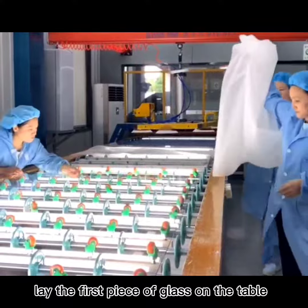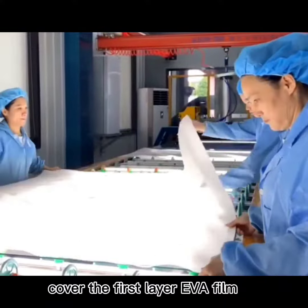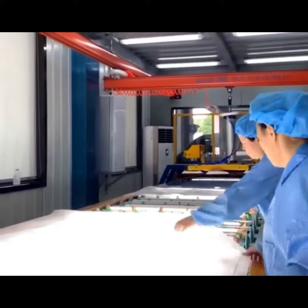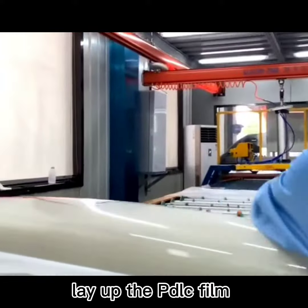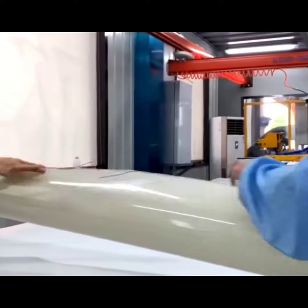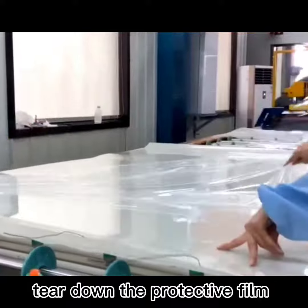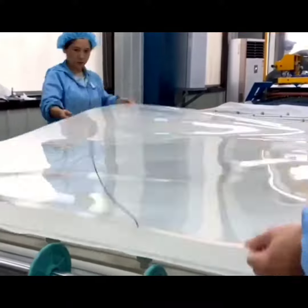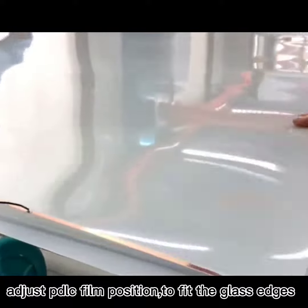Lay the first piece of glass on the table. Cover the first layer of film. Lay up the PD-LC film. Tear down the protective film. Adjust the PD-LC film position to fit the glass edges.